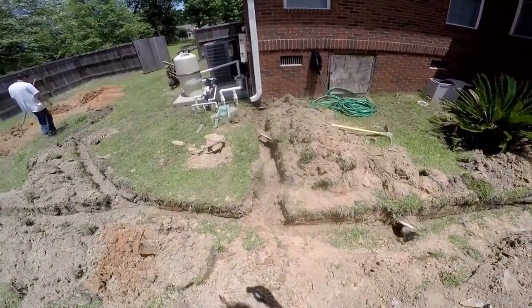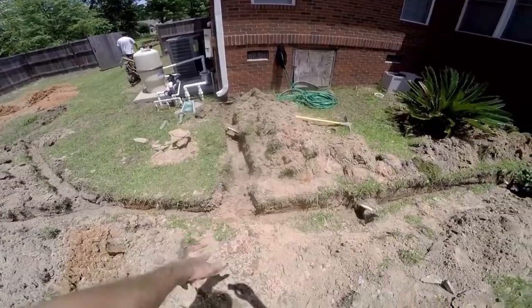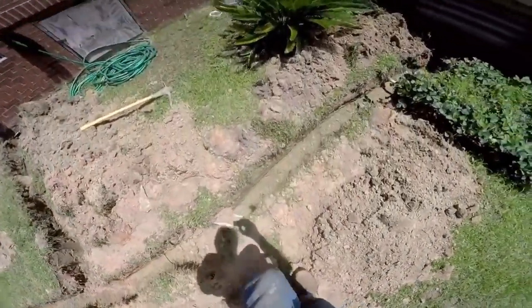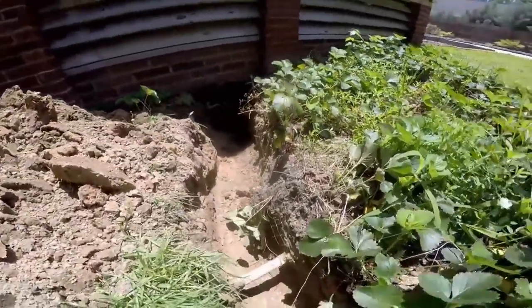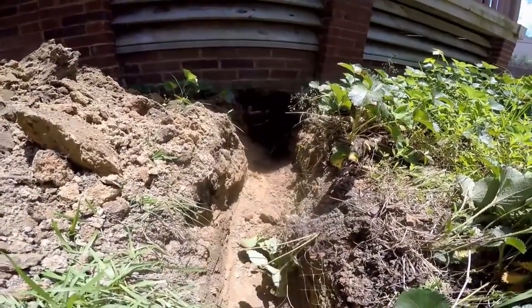There are a lot of sprinklers to go under. We'll hook up that downspout, and there's also a sump pump coming out of the crawl space that'll tie into our trench. You can see there are sprinklers everywhere — makes it a really hard dig. But you can do it. We went right underneath the footer of this deck.